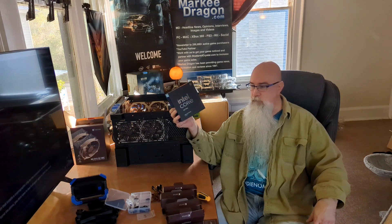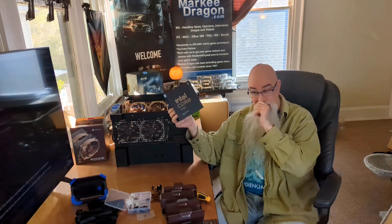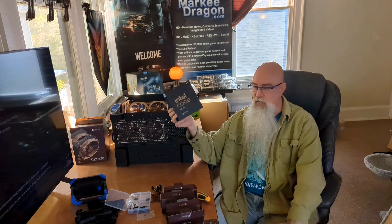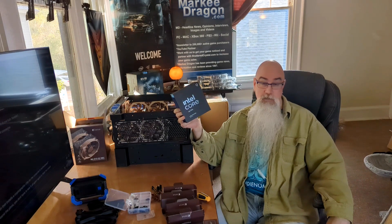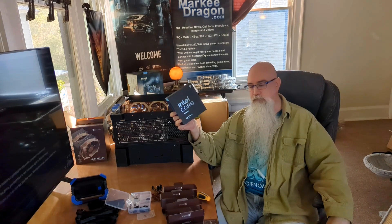I should have installed it before putting the motherboard in the case — that way if you bend the pins, you don't have to tear it all apart again to RMA the board. Well, there are no pins, that's pretty old school. Unless they went back to pins, they've all been pads for quite a while now. Oh wait — the pins are on the motherboard.